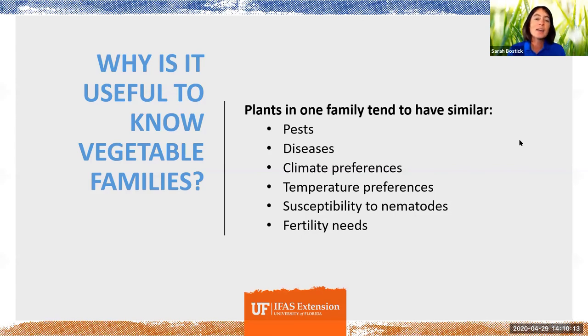Why is it useful to know about vegetable families? If you know the characteristics of a vegetable family, you can really generalize. Plants in one family all tend to have really similar pests, diseases, climate preferences, temperature preferences, susceptibility to nematodes, and fertility needs. So our focus is on collards today, but this information really helps you generalize to other plants in that same family.